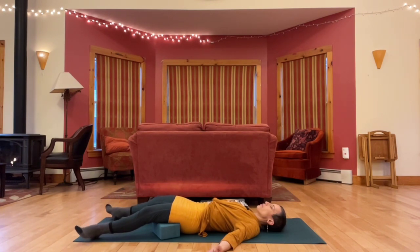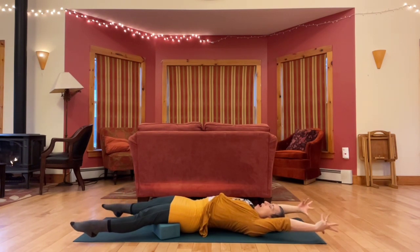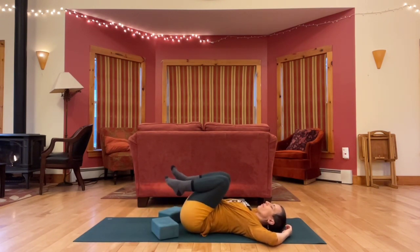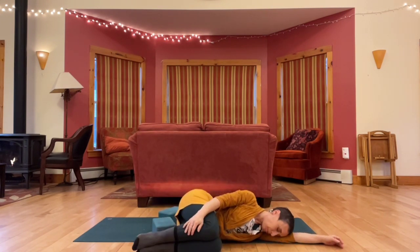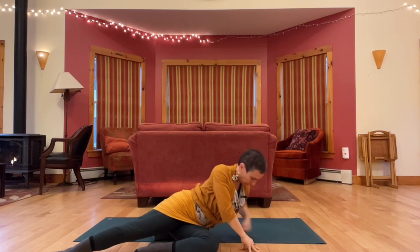Slowly begin to wiggle your fingers and toes, move your wrists and ankles, and take a big stretch out through your arms and legs. When you're ready, bring your knees in, roll to one side, pausing there for a moment, and then use your hands to help you up to sitting.